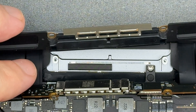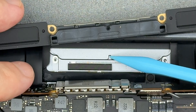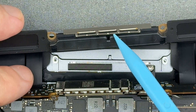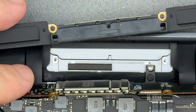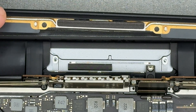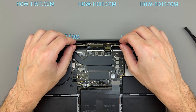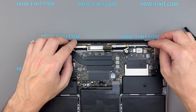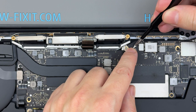When reinstalling the antenna, pay attention to alignment. There's a recessed notch on the antenna housing and a matching protrusion in the MacBook chassis. These must line up so the antenna seats properly and all parts fit back into place. Reconnect the antenna cables, then reinstall and secure the antenna module.